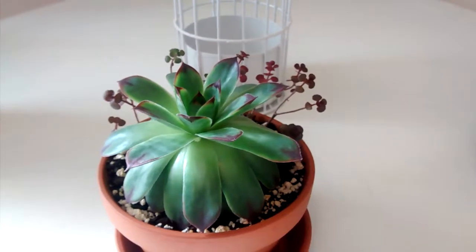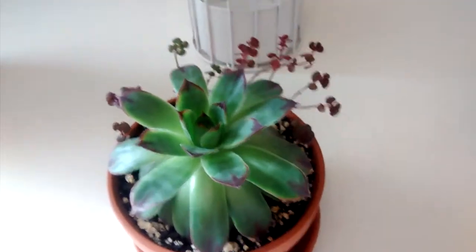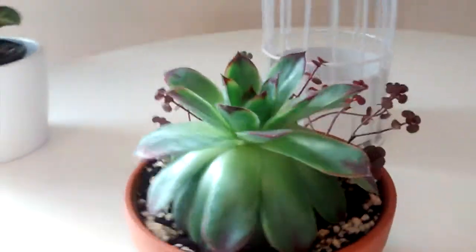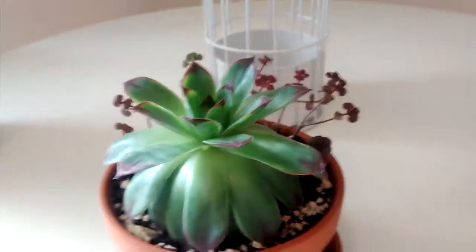Hopefully it all works out okay, but yeah, I just wanted to show you what I noticed this morning — so cute! I hope everybody has a great day, bye!